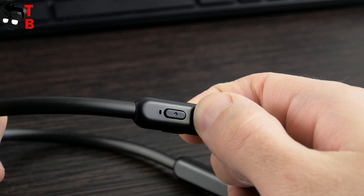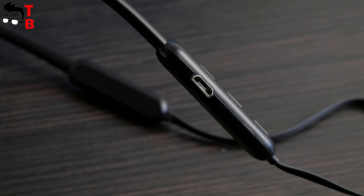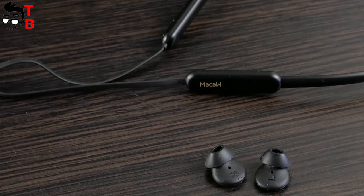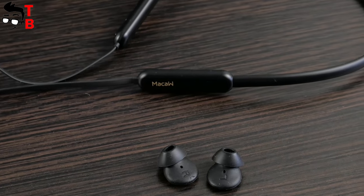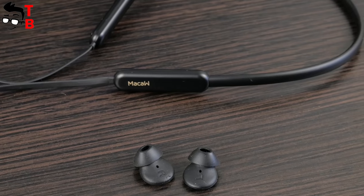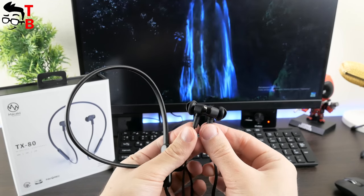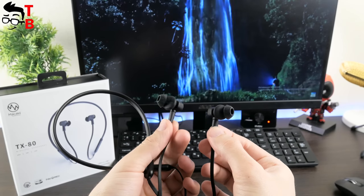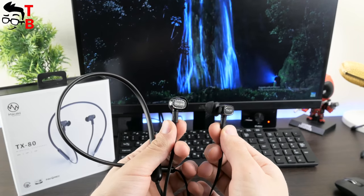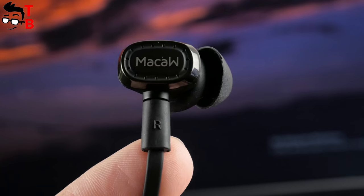All controls are on the neckband on the right side — there are three typical control buttons. From the other side, you can find a microUSB port for charging the headphone. Mako TX80 comes with two size tips, so if the standard tips are not suitable, you can try another one. Another highlight of these headphones is waterproof protection by IPX5 standard, meaning you can use headphones while doing sports or in the rain. However, you should not take a shower or swim with Mako TX80.